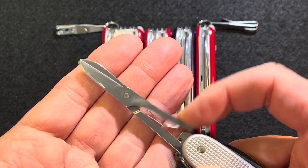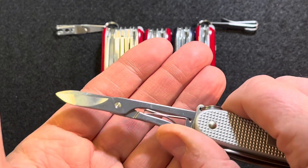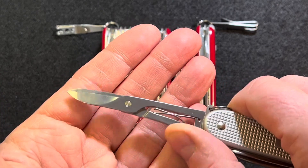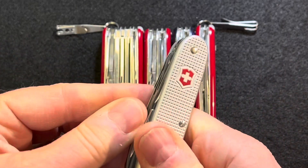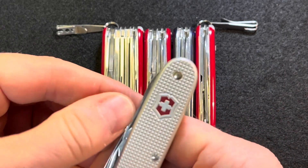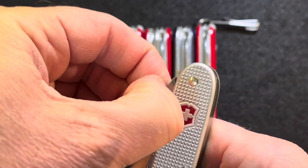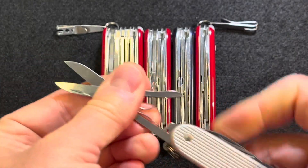And of course you get Victorinox's scissors, and they are just consistently good on every knife that I've experienced from them — very good scissors. It is a little difficult to get in there unless you've got some fingernails to get them out, but not bad.